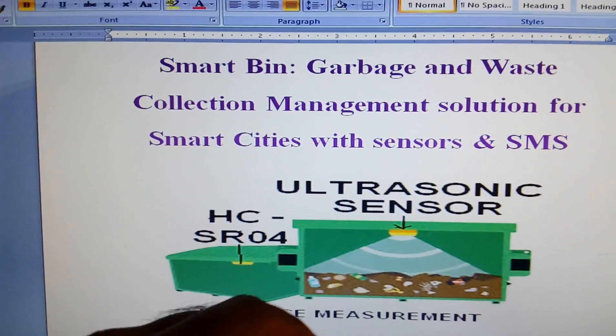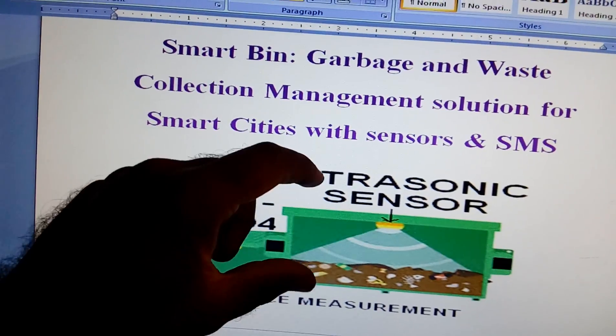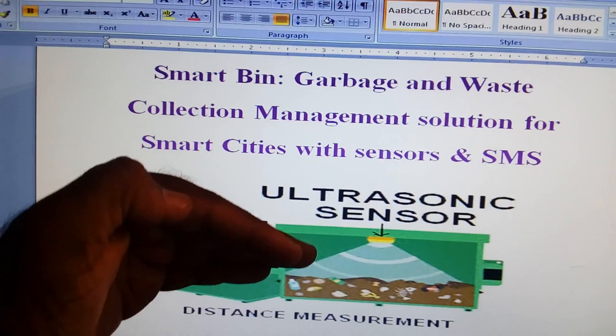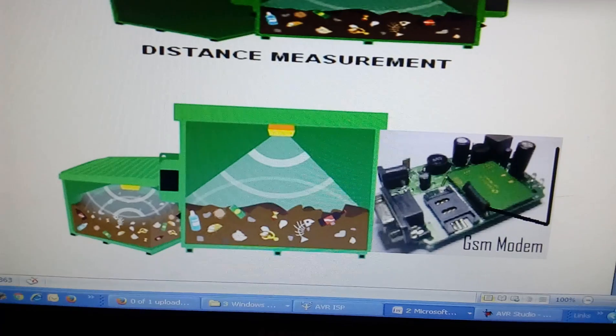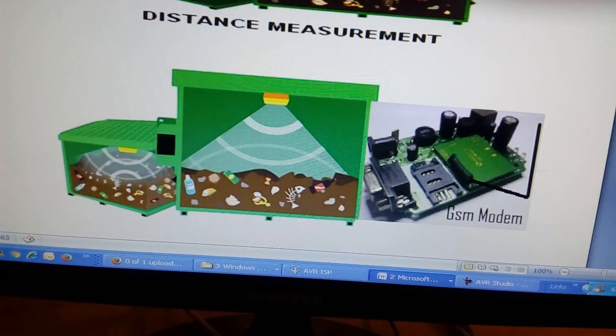Assume this is a garbage bag that will fill with wastage. We are measuring the distance of the height, and when the distance decreases it will give a buzzer indication. We are going to use a SIM900, or you can use a SIM300.